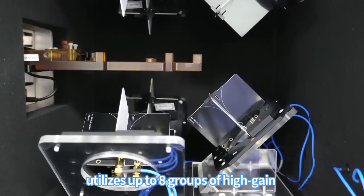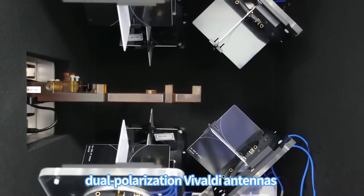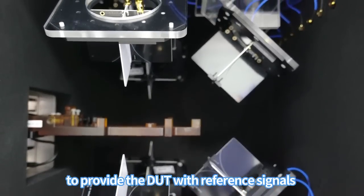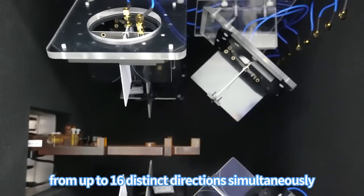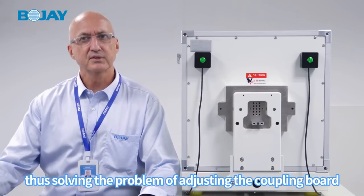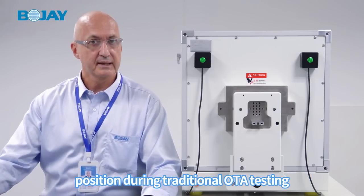The test system utilizes up to eight groups of high-gain dual-polarization Vivaldi antennas to provide the DUT with reference signals from up to 16 distinct directions simultaneously, thus solving the problem of adjusting the coupling board position found during traditional OTA testing.